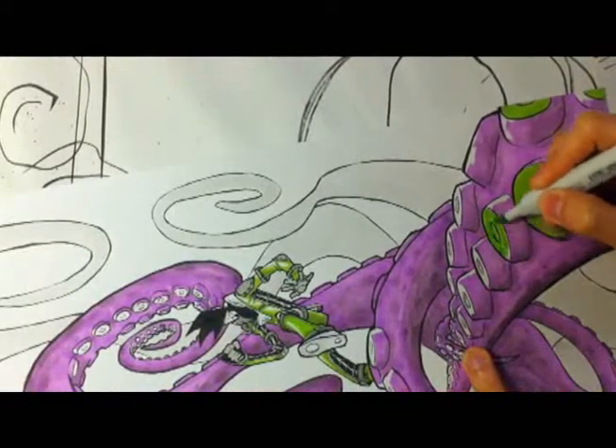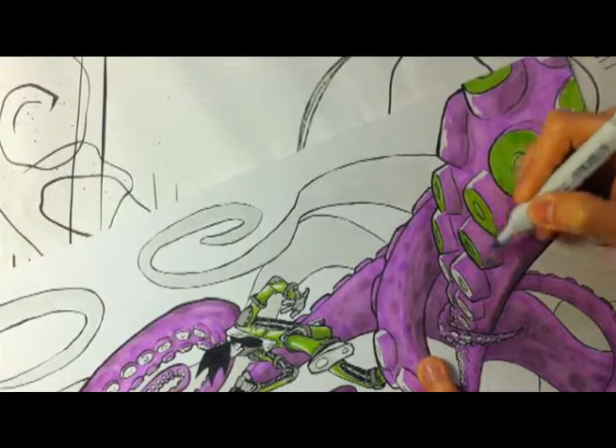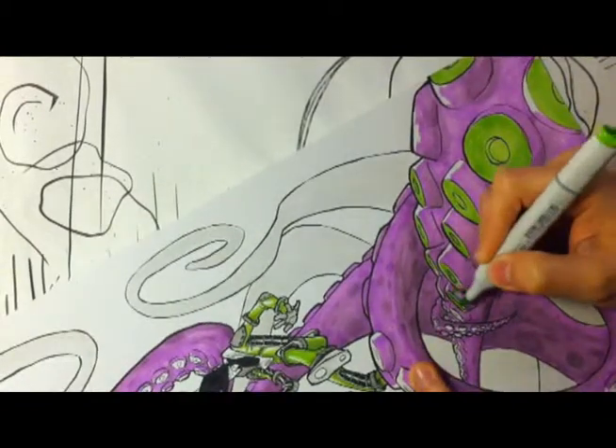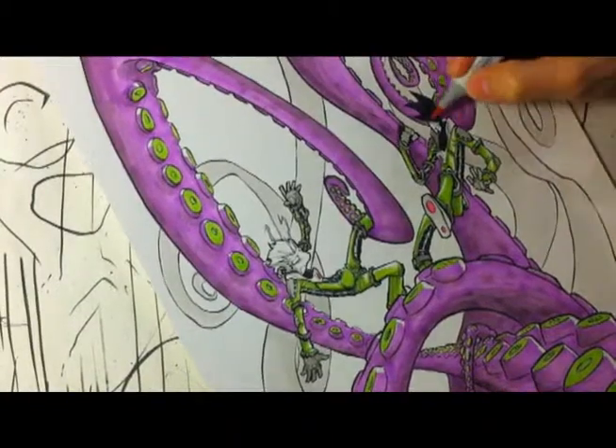Right now you can see I'm adding the green to the top of the tentacles. Once I do that, that little leftover empty spot on the tentacles starts popping a little bit more to where it actually looks like a highlight.